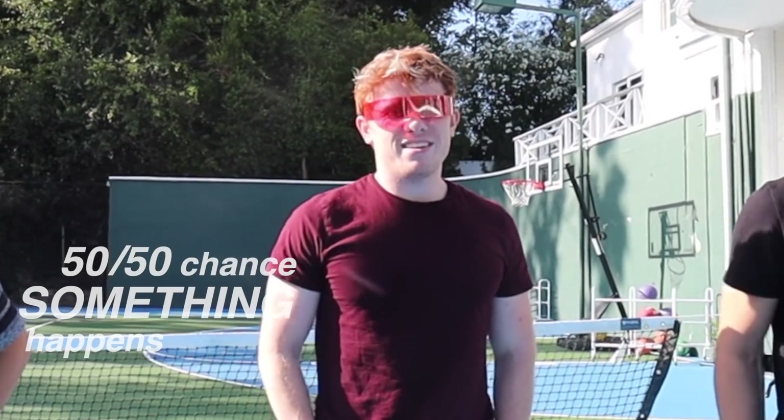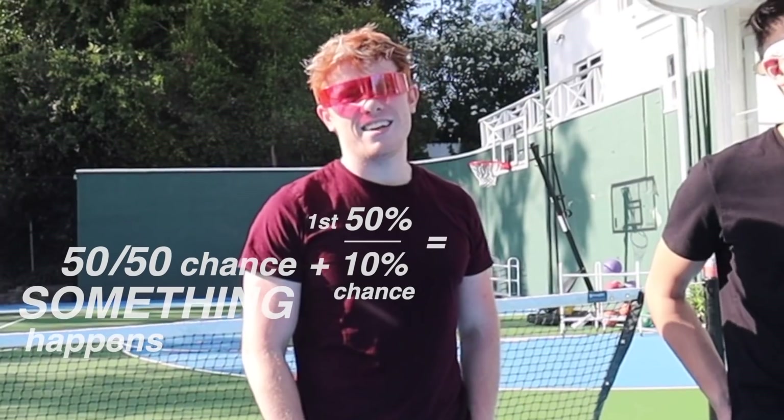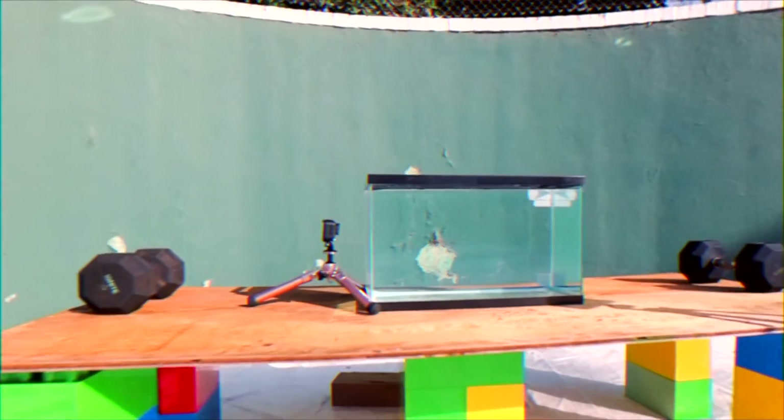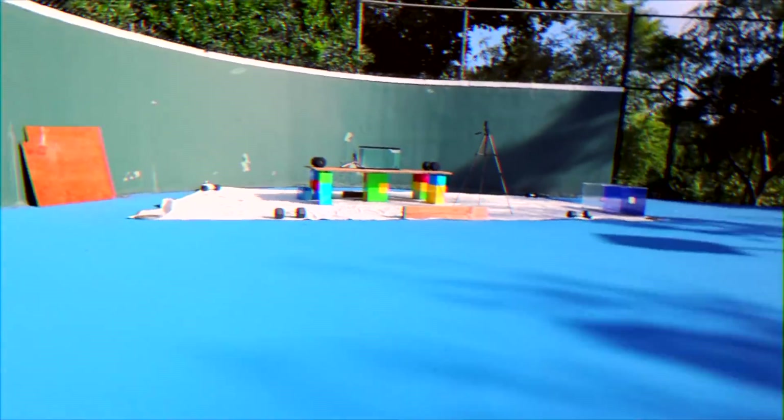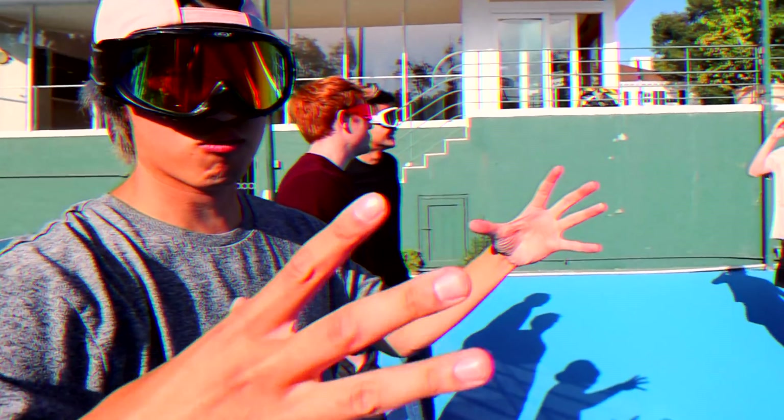I don't think it's going to work, to be honest. 50-50 chance something happens — another 10% chance out of the first 50% that nothing happens, that it doesn't even light. What do you think, Phil? If it does go off, I think it's just going to puff — like burst underwater — and then if we use a bigger one and that one goes off, it might fly out of the glass.